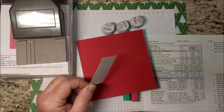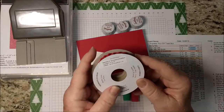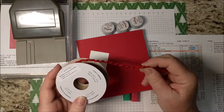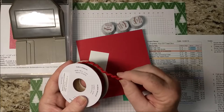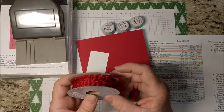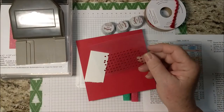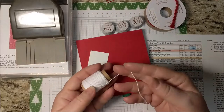I have a five and a half inch square of Real Red and just a scrap of Whisper White. I'll be using just a tiny bit of this Real Red curly ribbon — it really looks like braided yarn to me, but it does look kind of curly. I'll also be using a couple of these Real Red rhinestones.